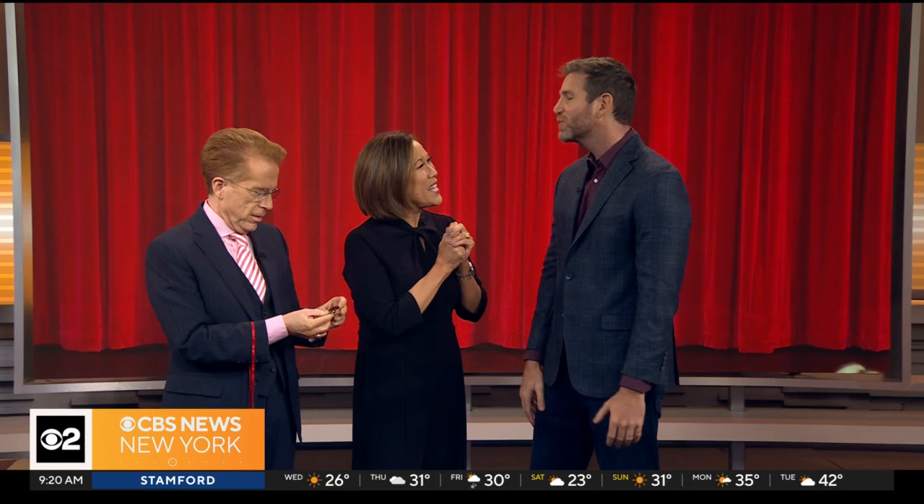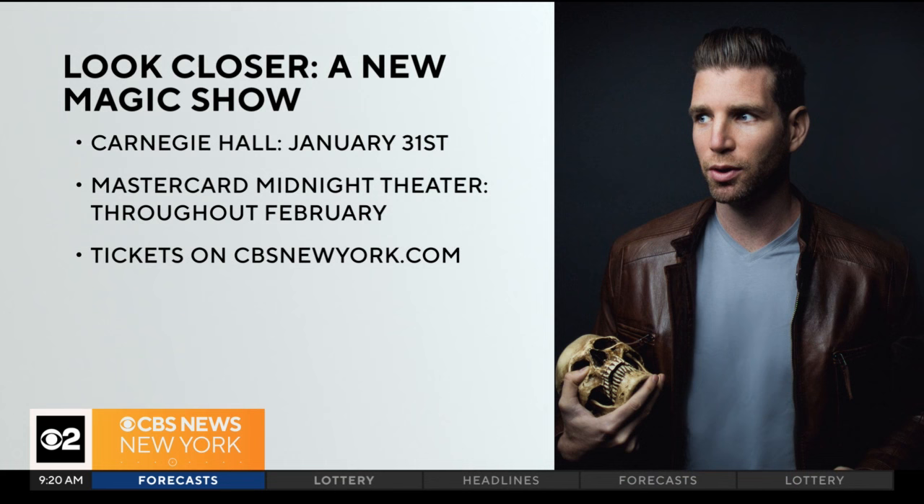Thank you so much for being here — I'm gonna give you your Chinese coin back! You can go see the show: 'Look Closer,' a new magic show, January 31st at Carnegie Hall, and after that he'll be performing at the MasterCard Midnight Theater throughout February. We've got a link to where you can buy tickets on our website, cbsnewyork.com. We'll be right back.